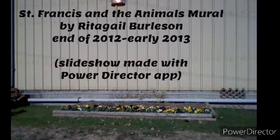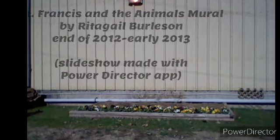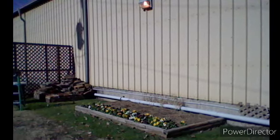Hi, my name is Rita Gale Burleson, and for some reason, all the social media that I thought I had for this mural that I did in my early 50s was wiped out, and I thought maybe somebody might enjoy seeing this.